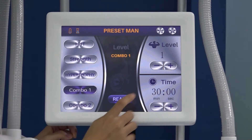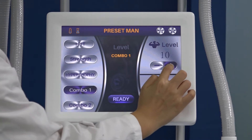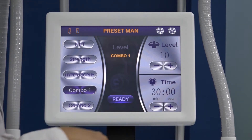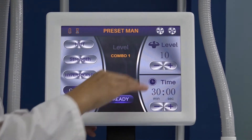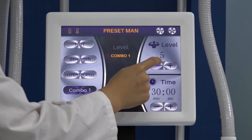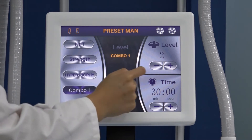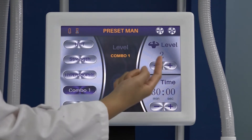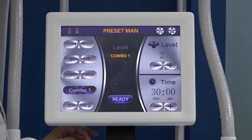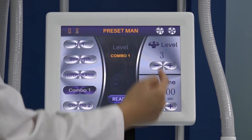Here is the level setting, adjustable from one to ten. The level means the energy intensity of the handle, adjusted according to the client's feeling. Normally we start from level two. Ask the client how it feels — if they say it's okay, you can add a little bit more.